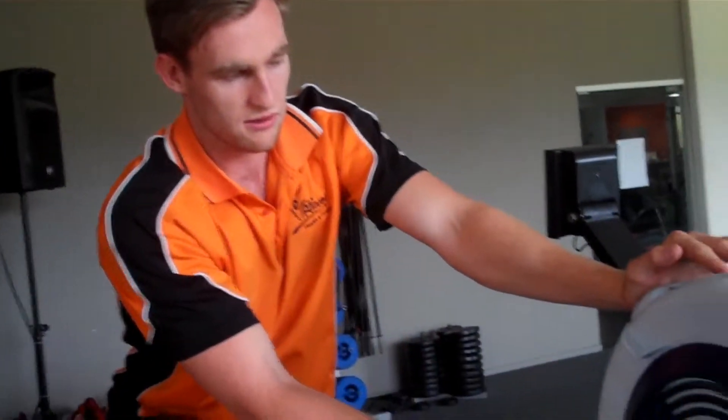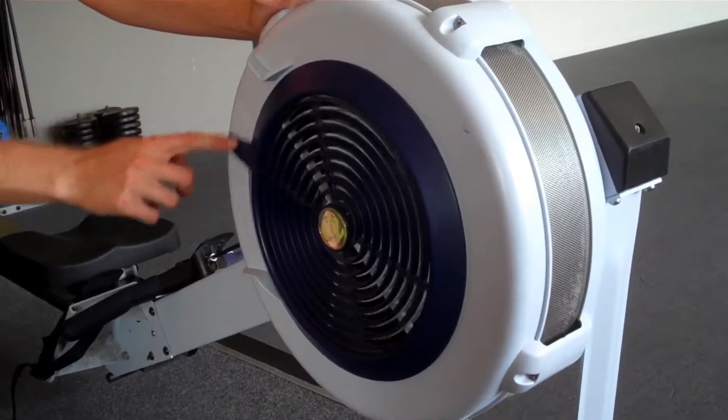The next thing you need to know about your rower is the resistance you need to set. With this rower, it depends on how much airflow comes into it — ten being the highest and one being the lowest. Ten is the harder resistance, one is the easiest resistance.